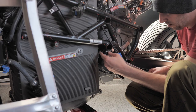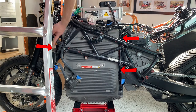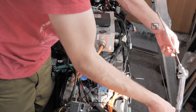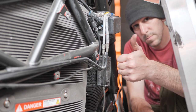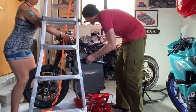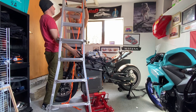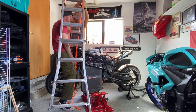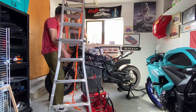Battery is the biggest, heaviest, hardest thing to get out, so I'm taking care of that first. It's being held in by three bolts — two at the back and one at the front. These are really long bolts. This is giving me a lot of ideas about how to mount it when it's in the car, but I'll get into that later. Once they were all removed, I asked Jen to come in and make sure I didn't get crushed while trying to get the battery out.